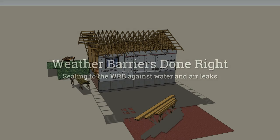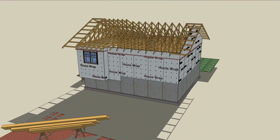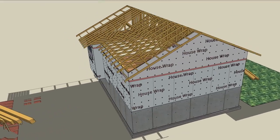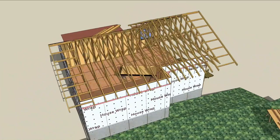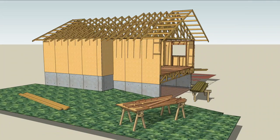Weather barriers done right means weather barriers that go to work on more than just the sunny days. Weather includes moisture, wind, and rain, so it makes sense that a weather barrier would aim to stop all of that, because it's not always sunny like it is in animation land.